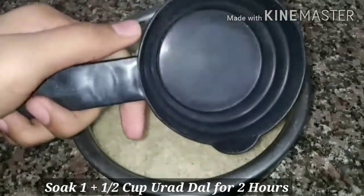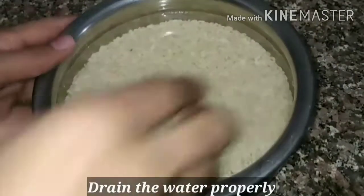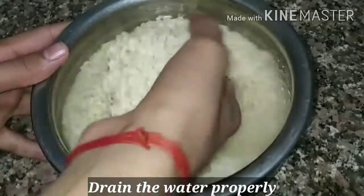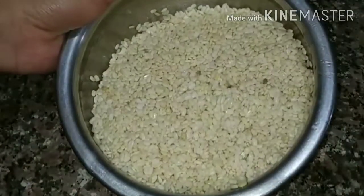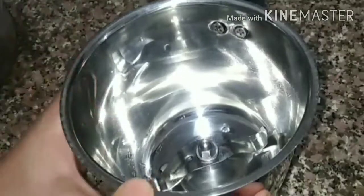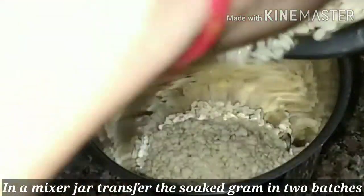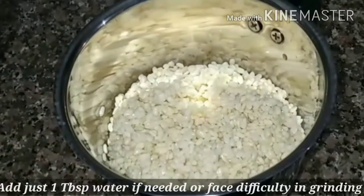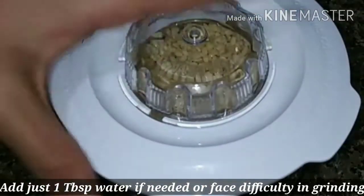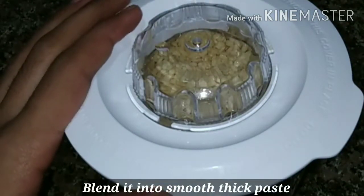First of all, you have to take 1 cup of urad dal and soak it in water. I am taking 2 batches of dal soaked in water. The most important point is the amount of water you use for soaking — you can add just 1–2 cups of water.